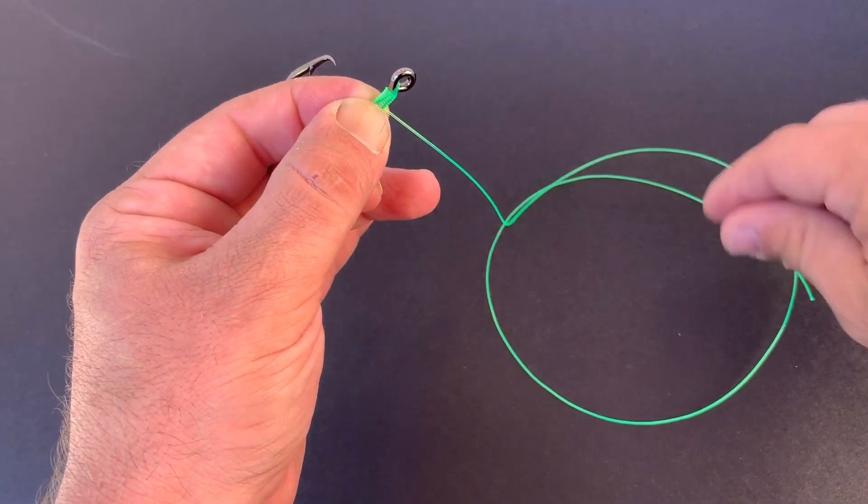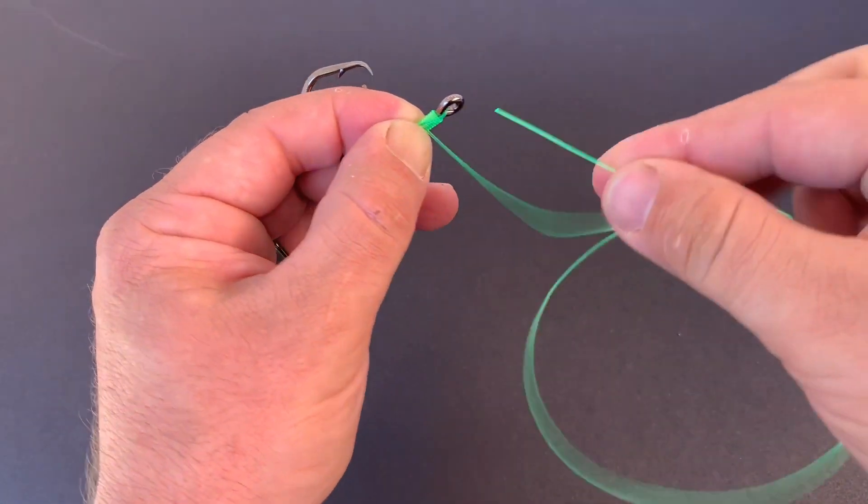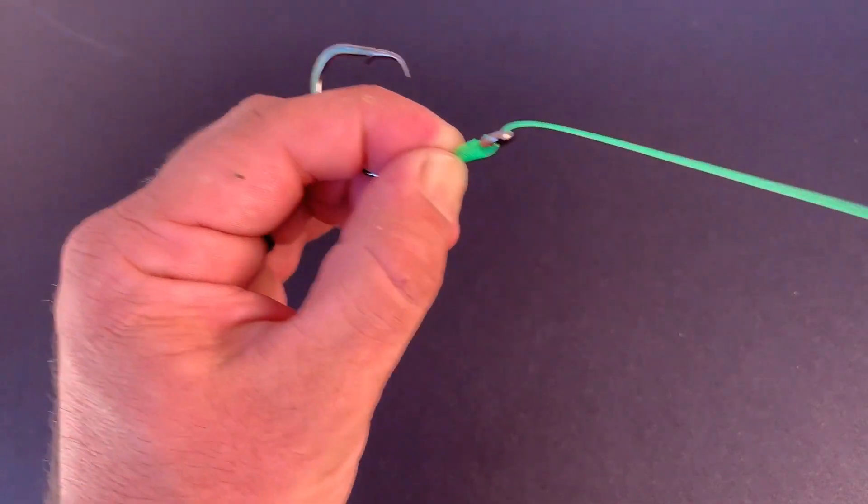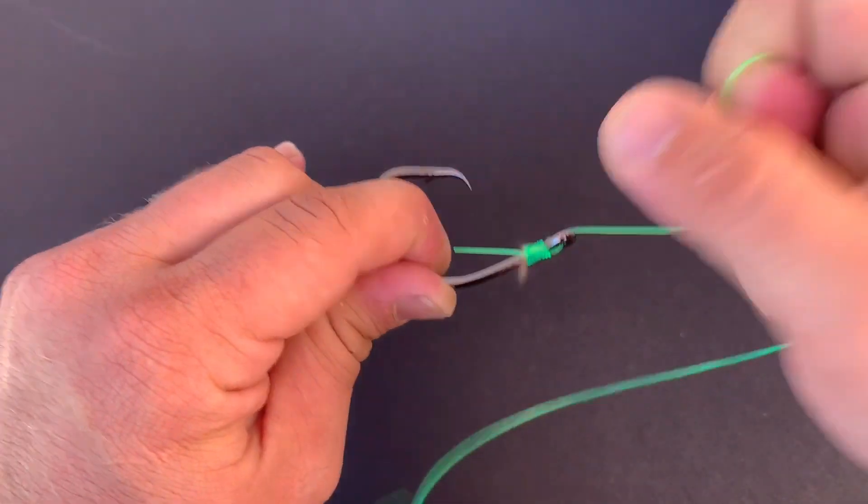Then we're going to take the other end — if I can grab it — come through the back, out the front, and then just pull it real tight.